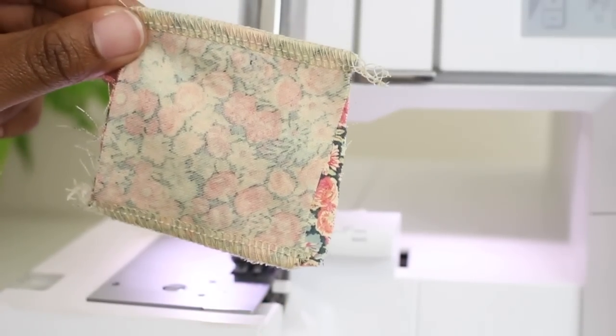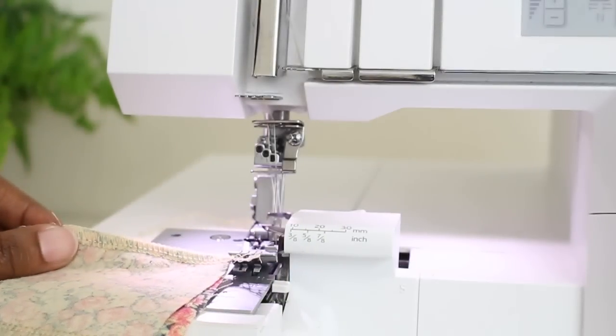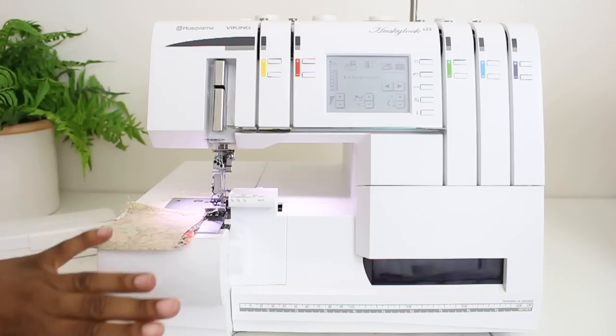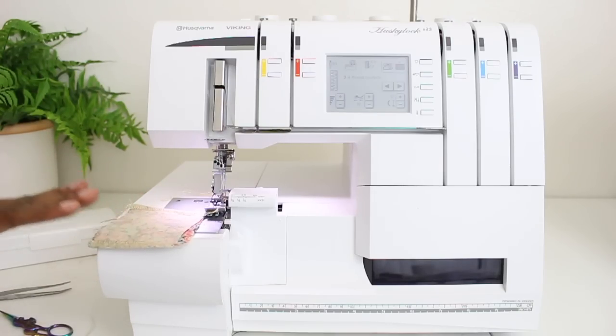And there you have it. Let me zoom in so you can see a little bit better — and here's the back. That is all for the video. Thank you all so much for watching. If you have any questions, please leave them down below and I'll be more than happy to answer. Make sure you come back for the third video in this series where I show you all how to convert this over from a serger to a coverstitch machine. Blessings, everyone. Bye.